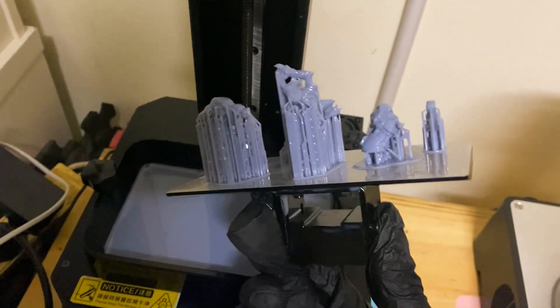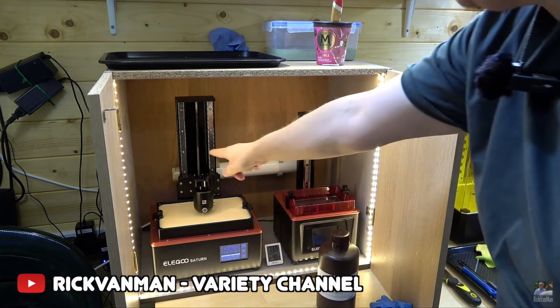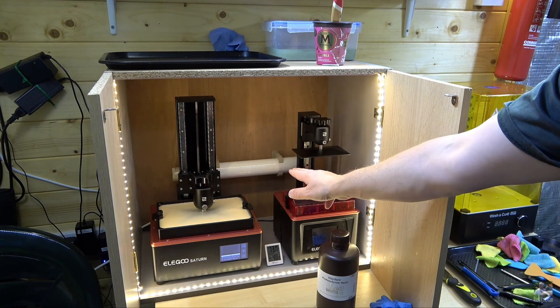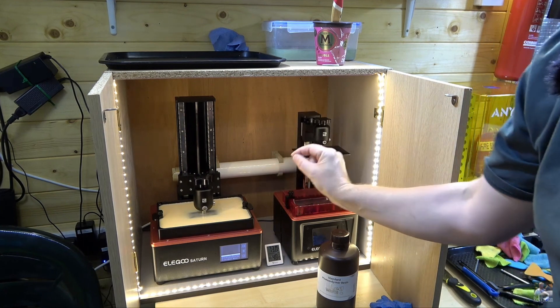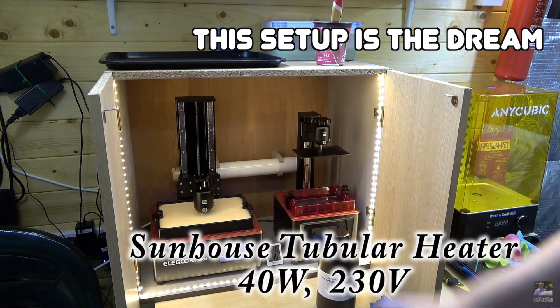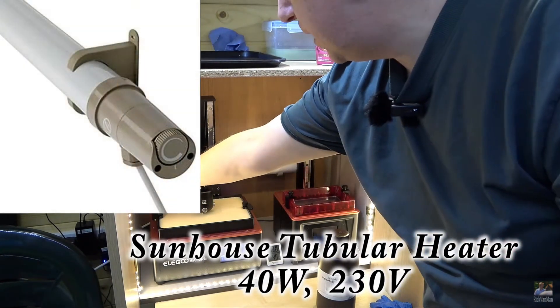The dream solution would be something similar to a setup I'll link in the description — having a full enclosure with a heater installed inside. This is something I want to try and set up, as it means the resin in the vat is also heated, so you don't have to keep emptying it and putting the resin in a warm water bath.